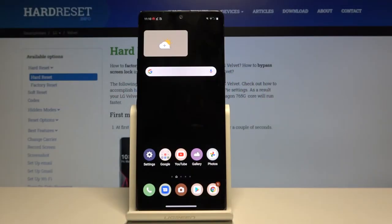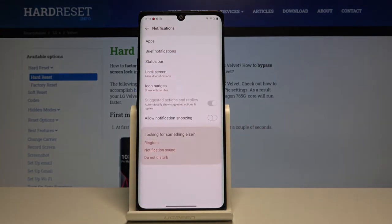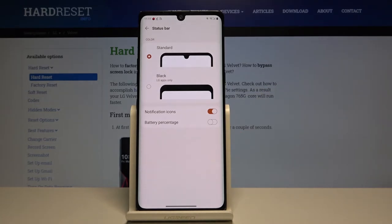Hi everyone, here we've got the LG Velvet and let me show you how to show battery percentage on this device. First of all, let's get into Settings and choose Notifications. Then click on Status Bar — at the very bottom of the list we've got the battery percentage option.